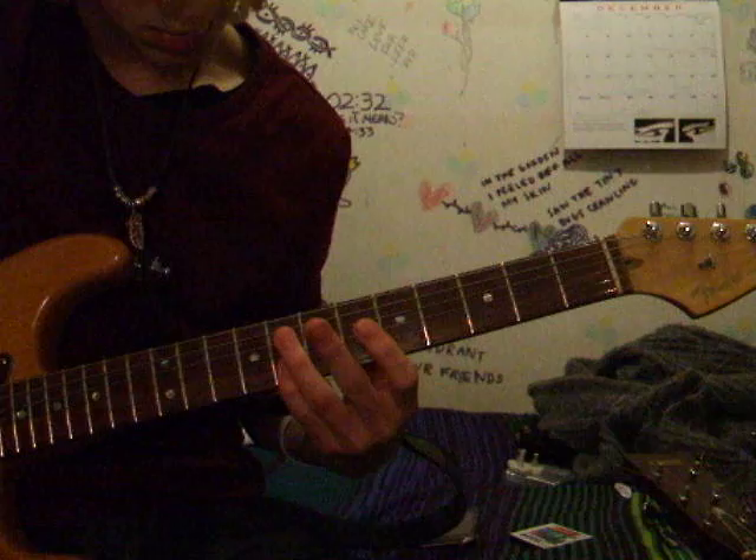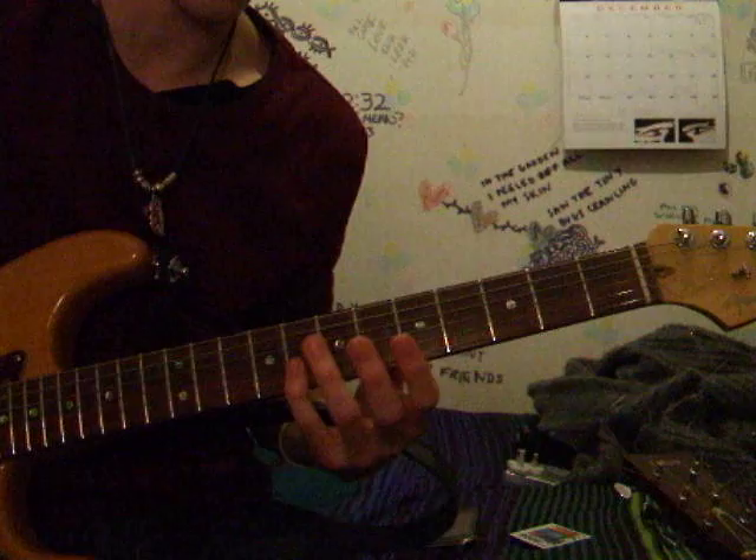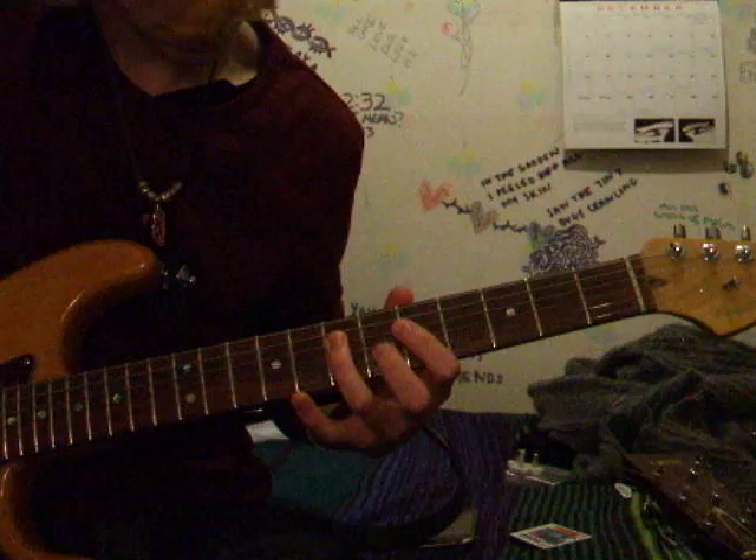That's just the same thing. You want to bar on the eighth fret with your pinky or your third finger, whatever's easier, and just try that twice.